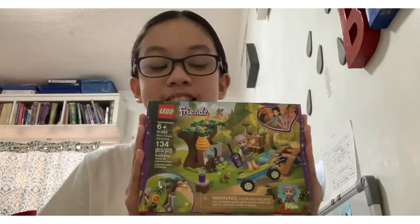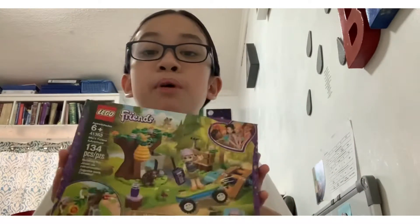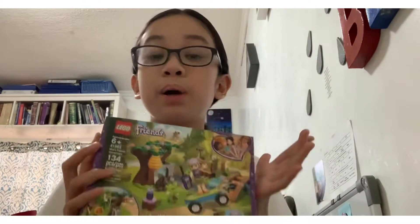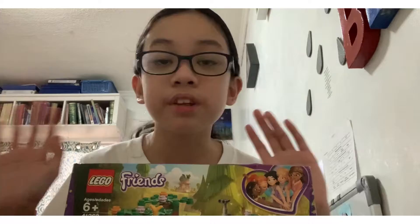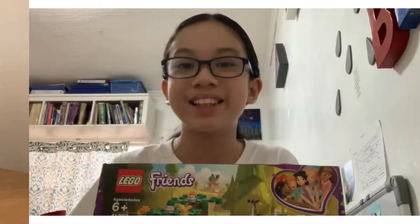Hi everyone, I'm Baca and Bea Elblan and today we're going to be building this Lego Friends set, specifically with Mia. This set is a bit small, but I'm still gonna build it because it's Lego. Before we get into the building stuff and all that, make sure to leave a like and subscribe. Now let's start building.